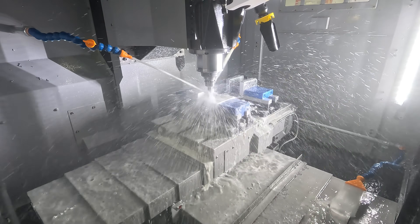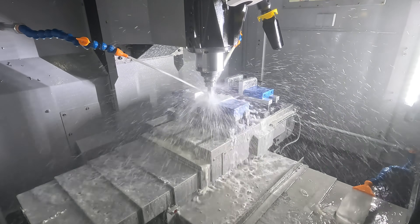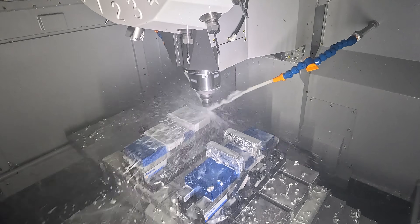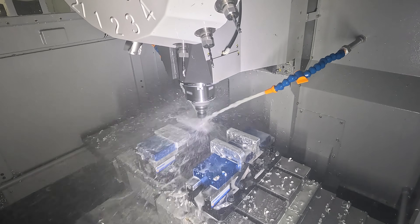The machine comes standard with a coolant washdown on both sides of the bed, directing coolant into channels that lead to a chip pan in the back. There's additional washdown on top of the telescoping covers as well.